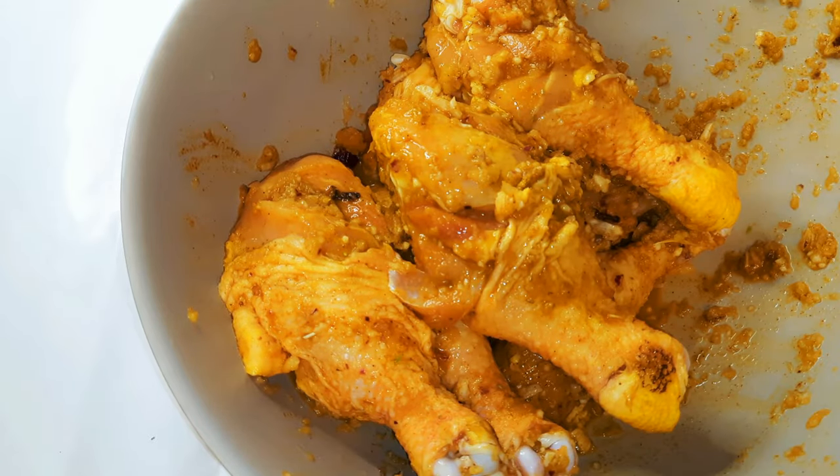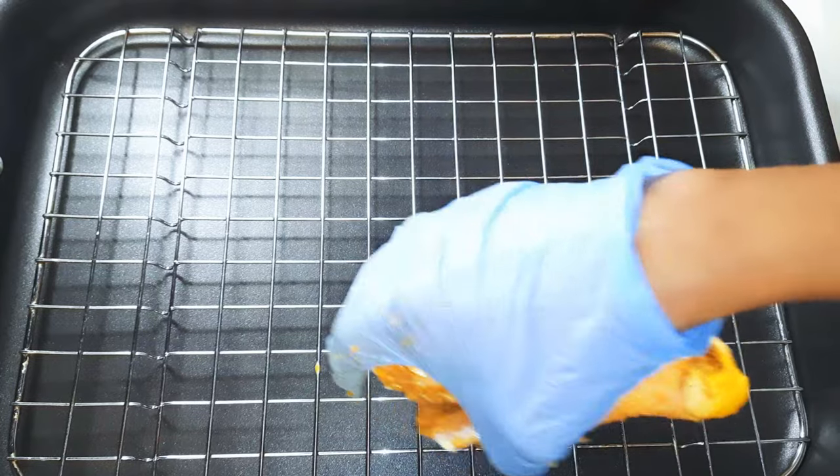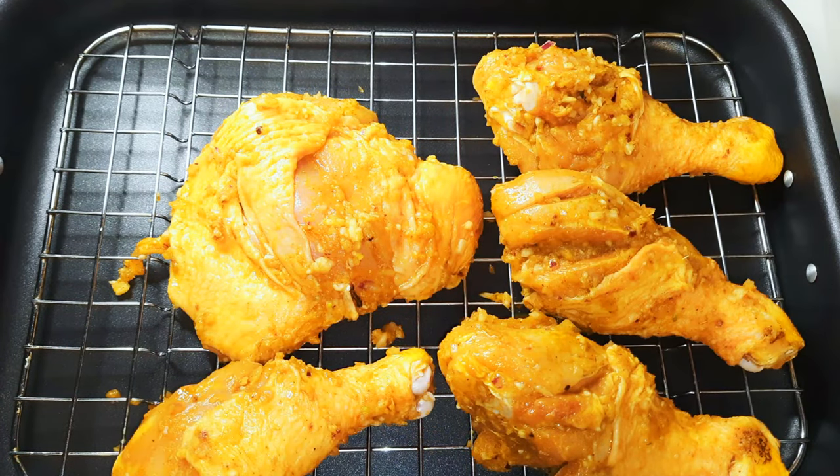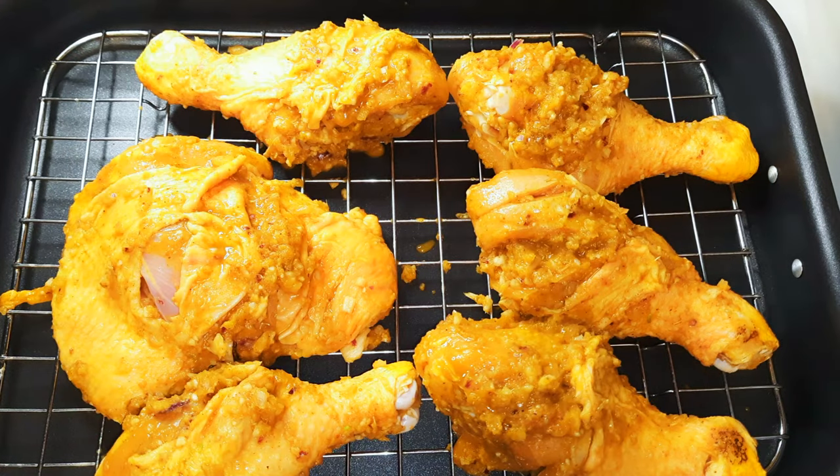Now I'll set this aside for about two hours in the fridge. After two hours, I'll put it in my baking pan, which has been lined with a net. I've preheated the oven to about 180 degrees Celsius and I'll be baking this on the lower part of the oven for about one and a half hours.